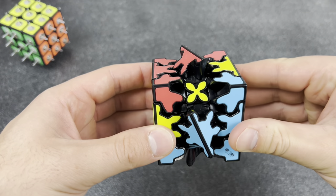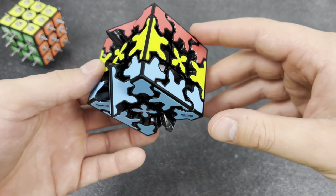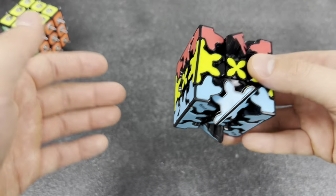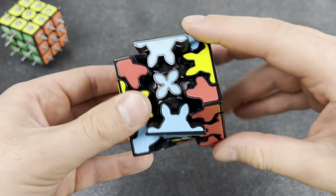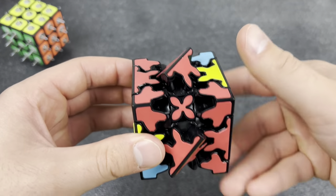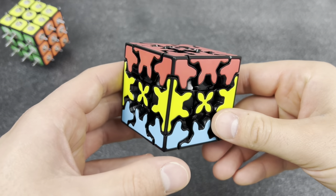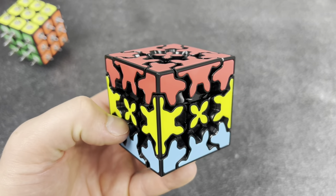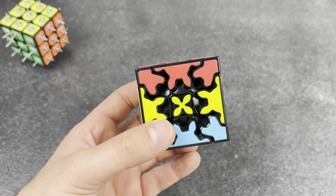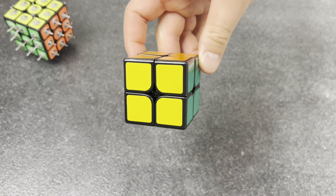Alright, check out this gear cube — the gears literally turn while you're solving it. Isn't that kind of cool? You could have the colors correct but the gears aren't even correct, so you just keep turning until you get it right. Yeah man, I can tell you're definitely going to be an engineer, architect, or mathematician when you grow up.